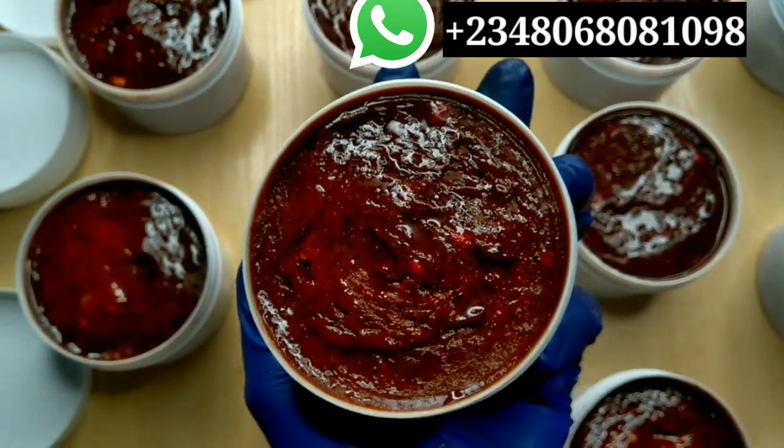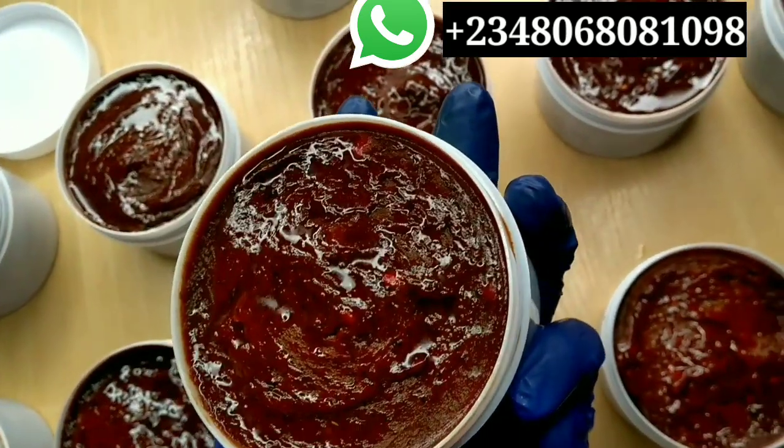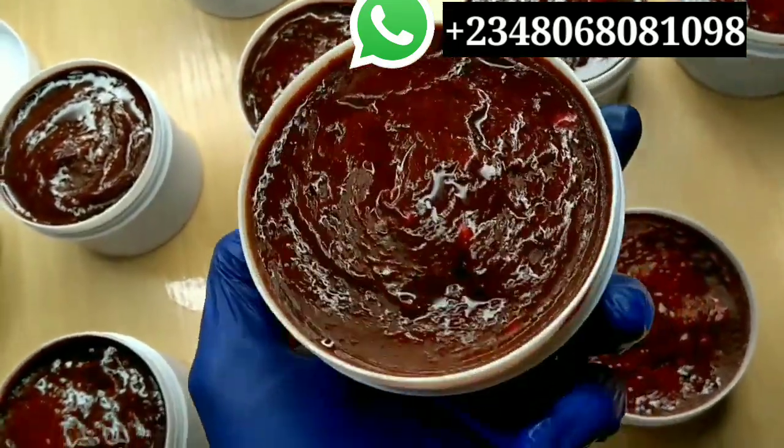Thank you guys for watching today's video. I know it's a very long video, but I had to show you all the process from start to finish. Till my next video — see ya, bye!